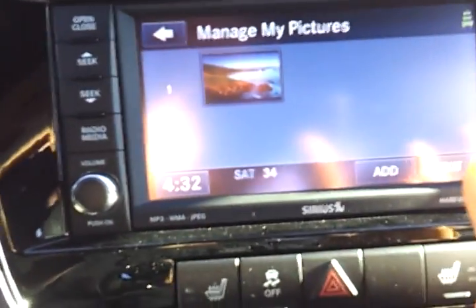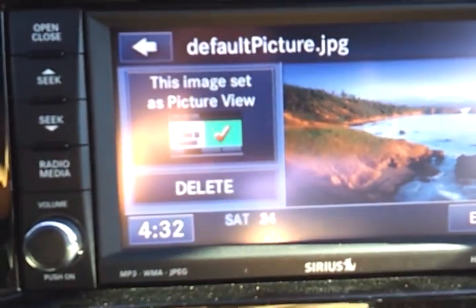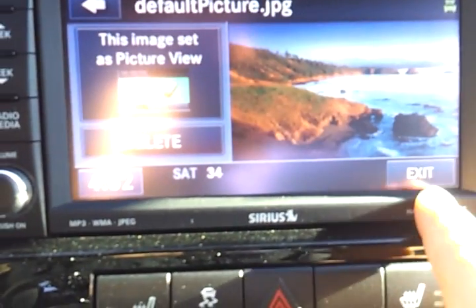Once you have selected your photo, click on the photo and make sure there is a check in the check box. Then hit Exit.